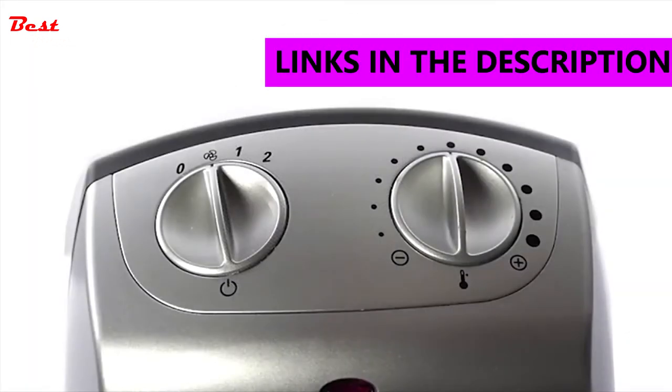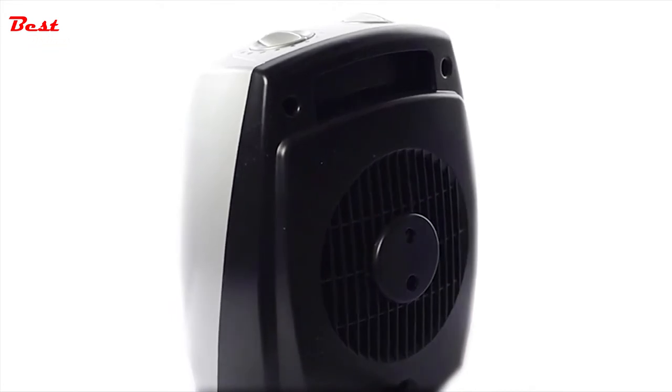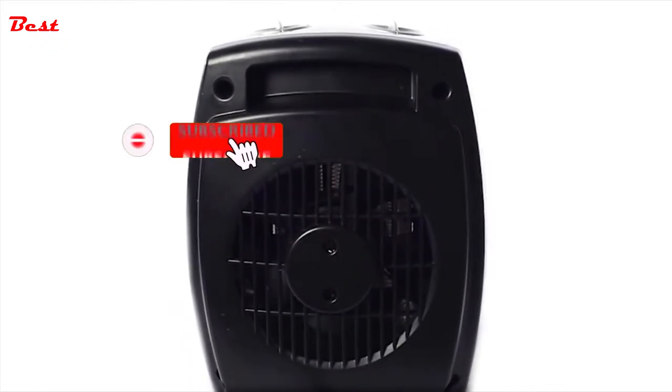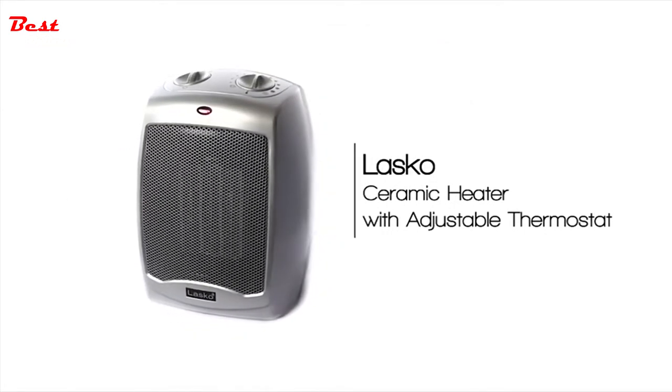The Lasko ceramic heater provides high heat, low heat, and fan-only options. The convenient carry handle allows for easy transport, and the three-year limited warranty ensures reliability. Arriving fully assembled, the Lasko ceramic heater is the perfect addition for any home.